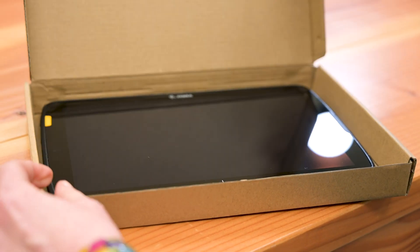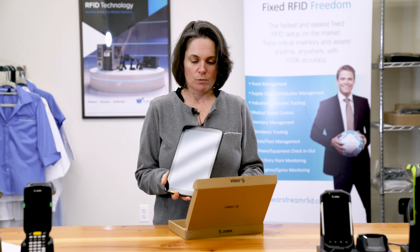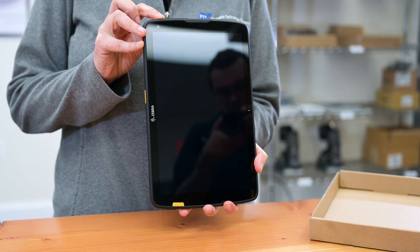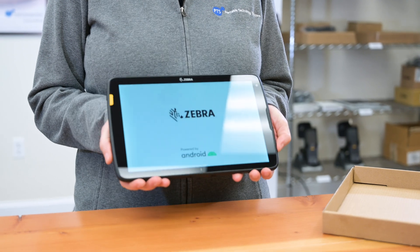It comes in this really sleek box, not much to it. Oh wow, it's pretty lightweight as well. I'm going to turn it on here. Pretty quick to turn it on.